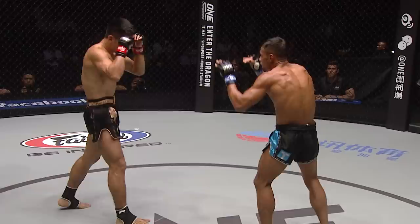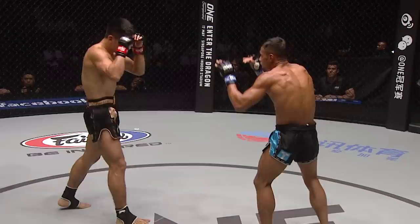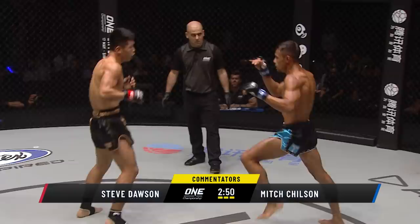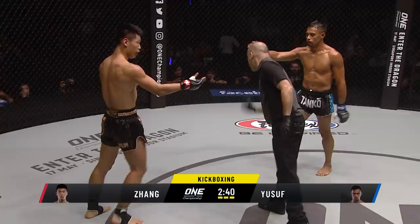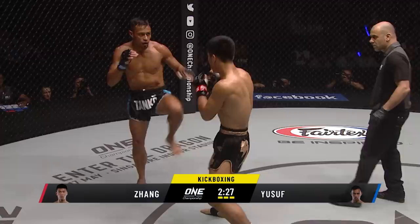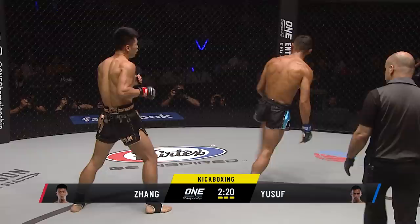A very respectful moment between the two as this final round starts. Southpaw and orthodox. Stop — and a slip there. The kick came as he went down, and that's not the done thing. That's a warning from the referee. Good sportsmanship from both — Zhang Chenglong was immediately apologetic. Nice lead right hand from Zhang. What damage can he do in this final two and a quarter minutes?